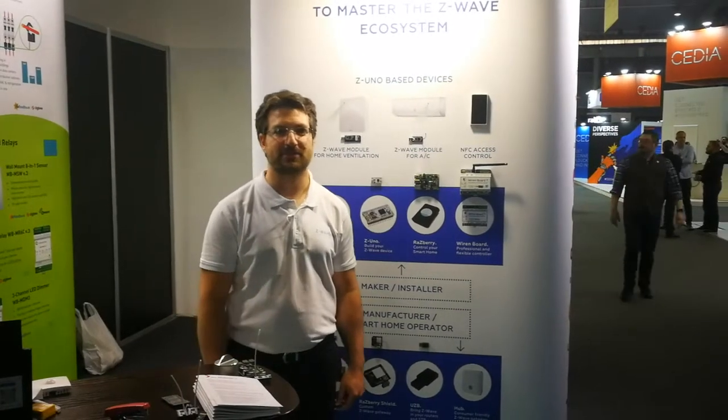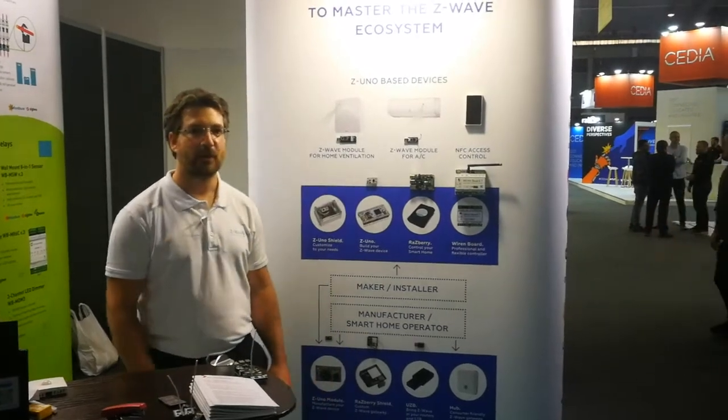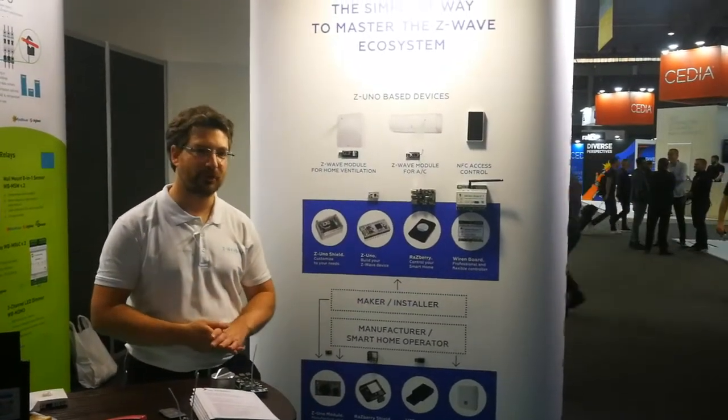Hi, welcome to Integrated Systems Europe 2022. We are at the Z-Wave Me booth and we would like to present you our new products.